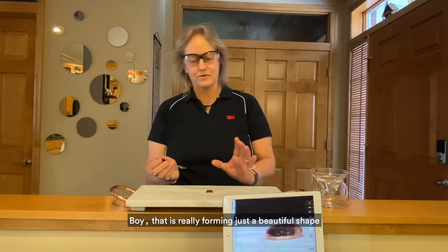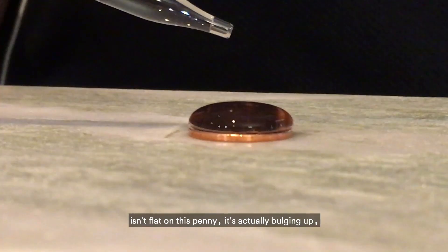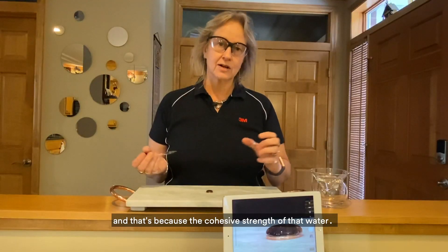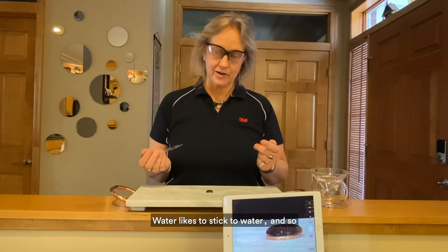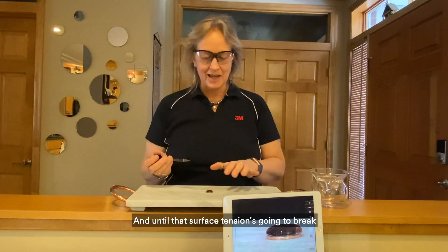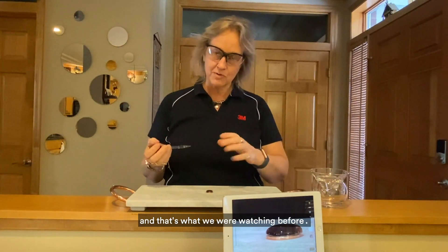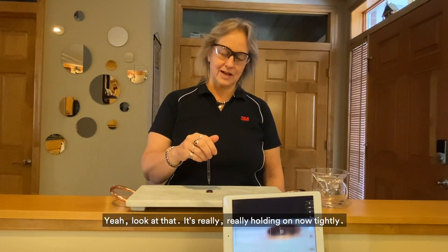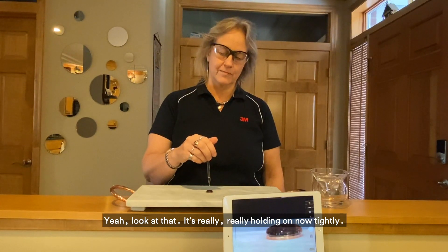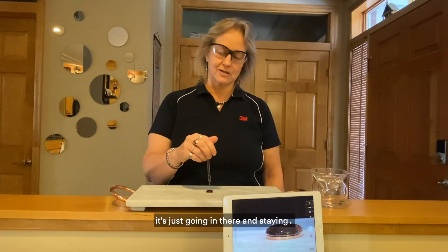That is really forming just a beautiful shape. You can see now the water isn't flat on this penny — it's actually bulging up, and that's because of the cohesive strength of that water. Water likes to stick to water, so all the water on the bottom is holding all the water up on top, until that surface tension breaks and it all flows out. That's what we were watching before. We'll see if we can get another drop in there — look at that, it's really holding on tightly. Even through the pressure of this drop hitting it, it's just going in there and staying.